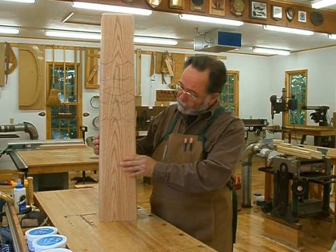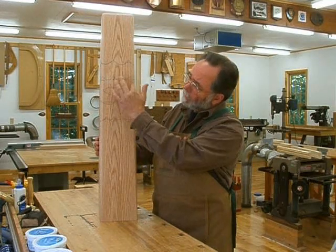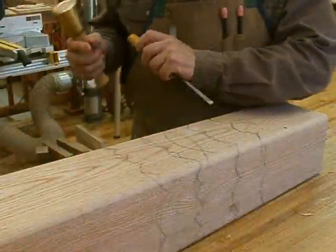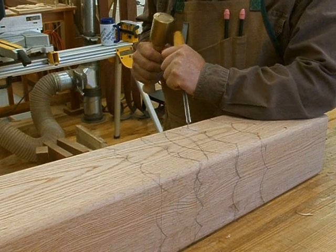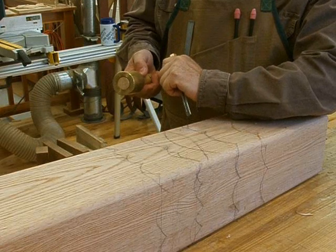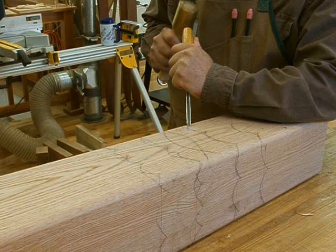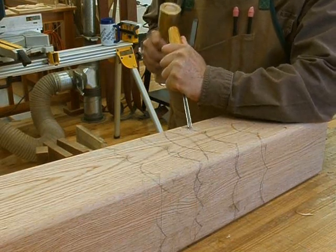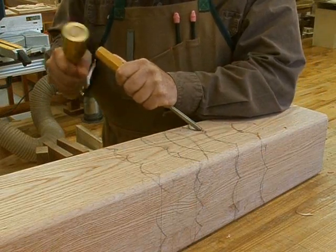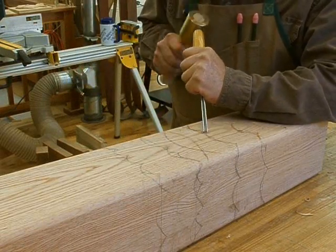I've shaped the stand, and now I'm getting ready to carve waves in the wood and the Christian fish symbol. Oak is a fairly hard wood to carve, so I'm going to start out using a mallet and a v-parting tool to outline the waves. Normally I could push the gouge through the wood, but because oak is so hard, I get better control if I just tap it lightly with the mallet.